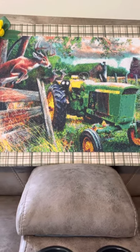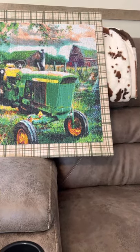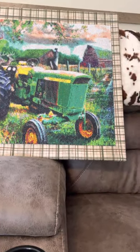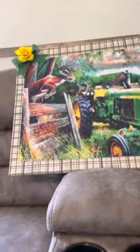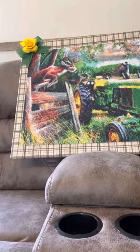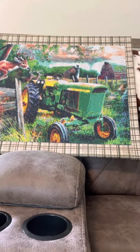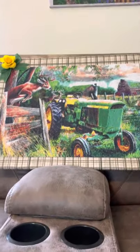I also ran out of drills. I did not have enough drills for some of my colors, and had way too many drills for some of my other colors. But it did have the DMC numbers on it, so I was able to finish it because I happened to have the colors that I needed.